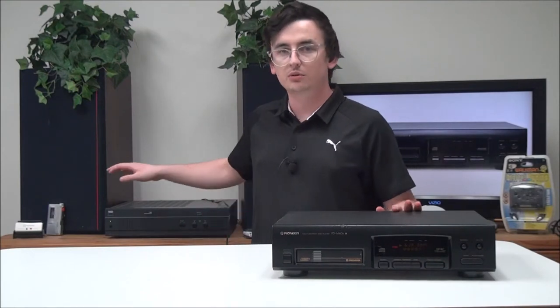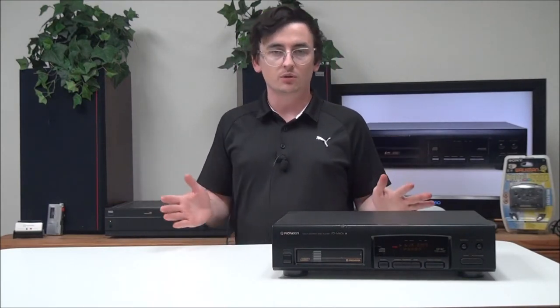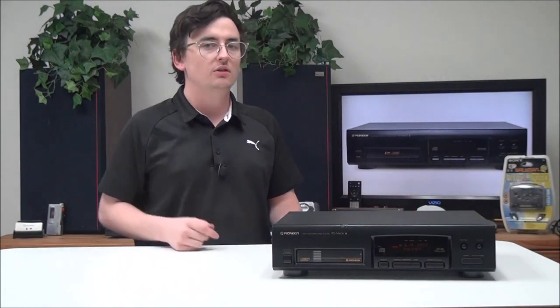It will work with just about any speaker if you have the right adapter, but I would recommend using something similar to this. If you want to order one, you can give us a call or check out our online store.